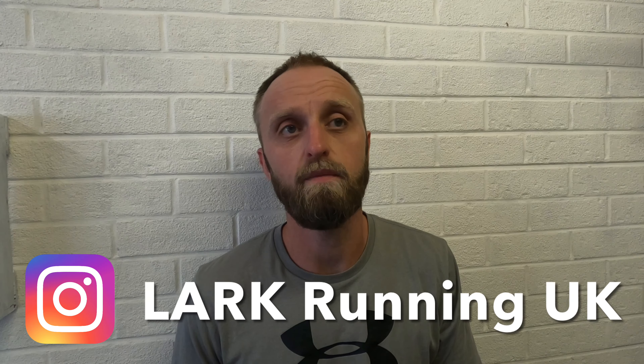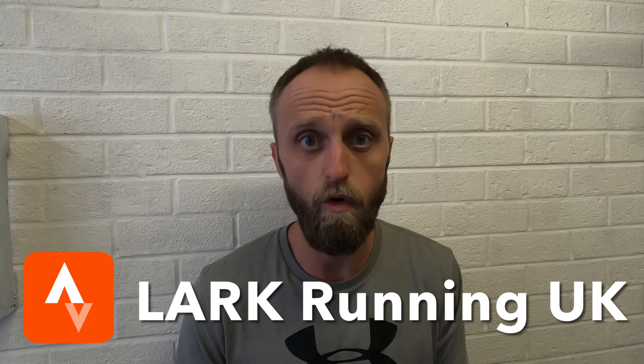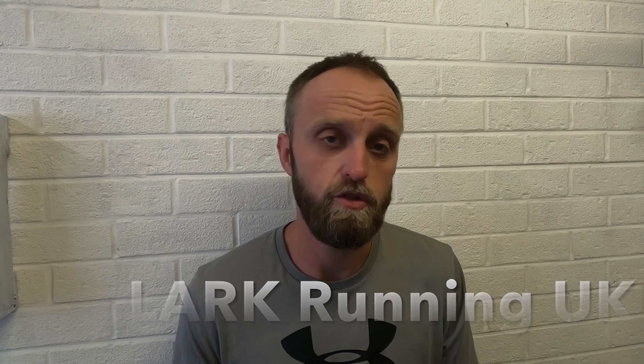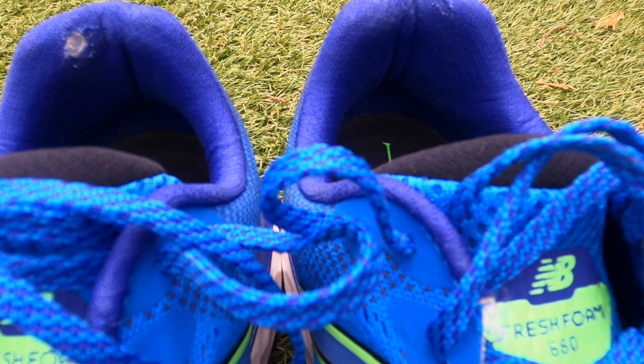I'm testing three shoes at the minute: the Asics Jolt 3, the Adidas Duramo 10, and the New Balance 680 V7. All three I got for a really low price, so I'm doing this budget shoe experiment to see how good or bad they are. I've done initial runs and 100-mile reviews on all three, and this is the final 250-mile review. I'll tag all the other videos in the description and they're also on the running gear review playlist.